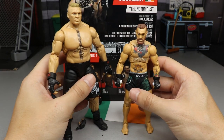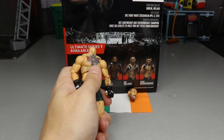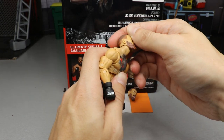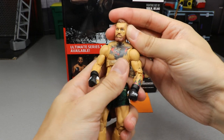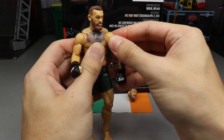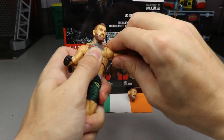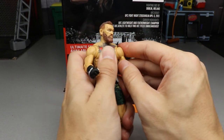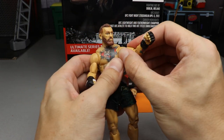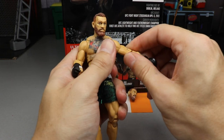Getting into Conor's articulation: the head pops off a bit easily when pushing the neck back, but he gets nice downward tilt and can look up before popping off. No real head pivot side to side, but you get full 360 rotation. Butterfly joints don't move in a huge range but they do move. Shoulders go up and down but they're a bit tricky to position; you need to rotate them slightly to get the full range. You get bicep swivel as well.